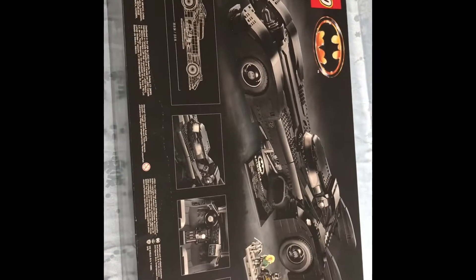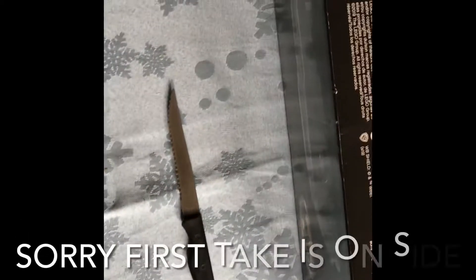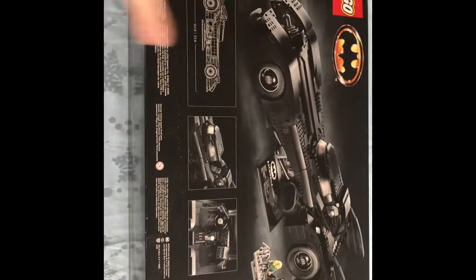Hello, today we're back at Orange Bricks with Marcus, and this will be a short video of me opening the Batmobile box.